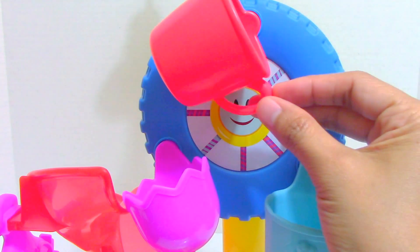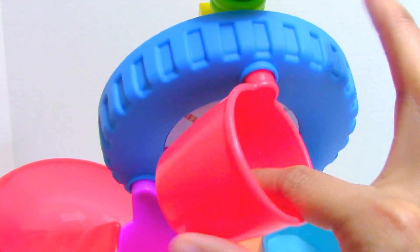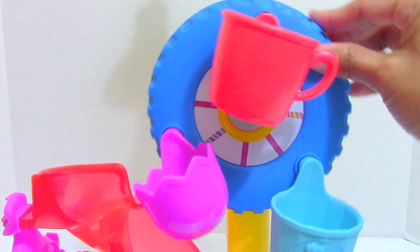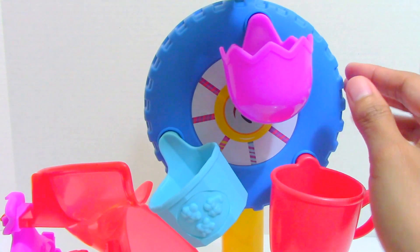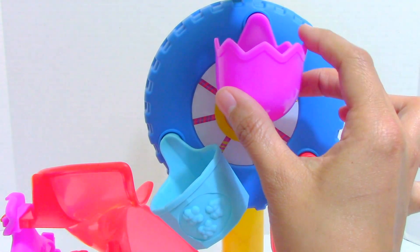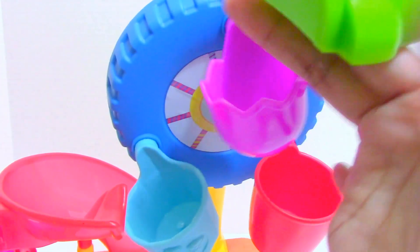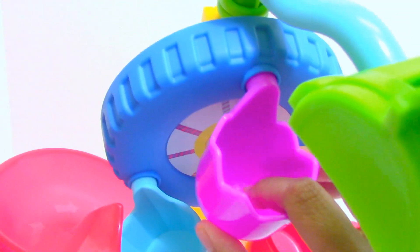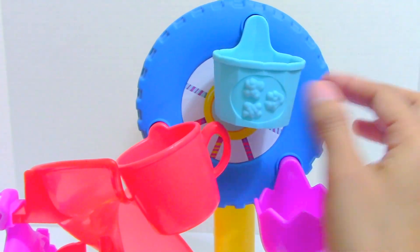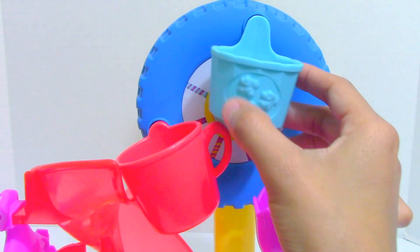The first one is red in color, in the shape of a cup, and inside it doesn't have a peg. Some of the cabs have a peg to secure the figures placed inside. The next cab is color purple, in the shape of an egg — half of an egg — and this one has a peg inside. The third cab is color light blue in the shape of a bucket, and it has a flowers design in the front.